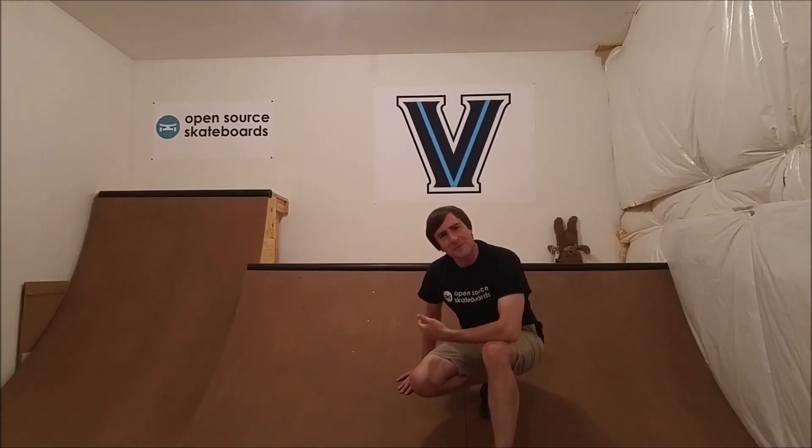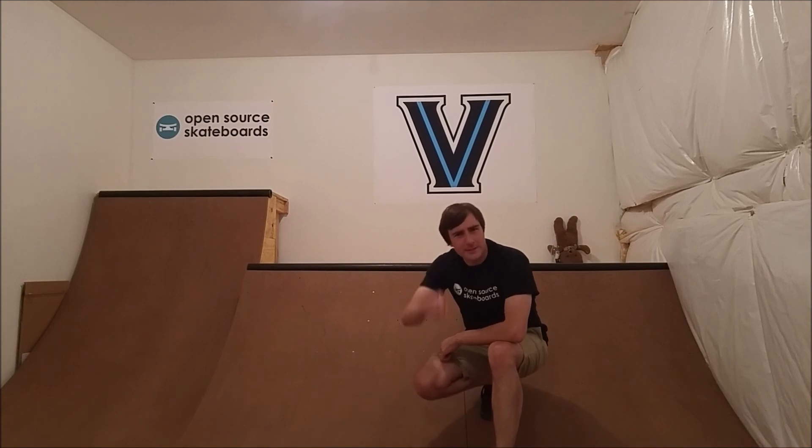And that's it. So thanks for watching. Until next time — and probably even then — I'm Greg Durfler with Open Source Skateboards. Have a great day.